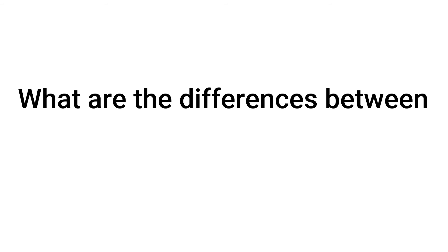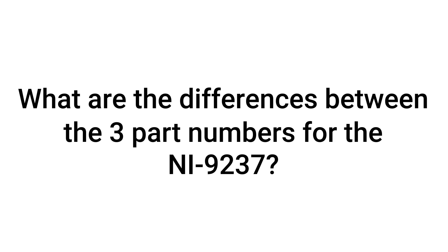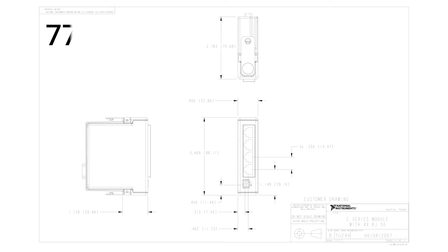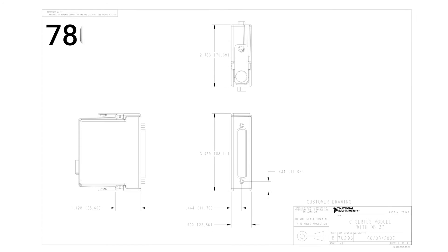What are the differences between the three part numbers for the NI9237? Part number 780264-01 has a D-sub front connector and is not conformal coated. The next part number, 779521-01, has an RJ50 front connector and is also not conformal coated. The last part number, 780264-02, has a D-sub front connector and is the only part number that is conformal coated.